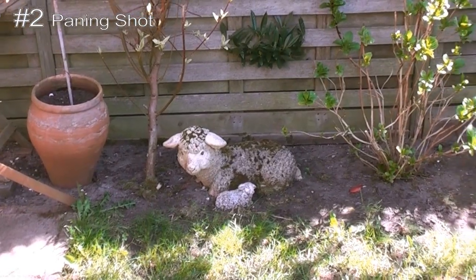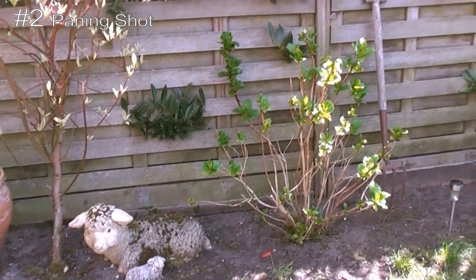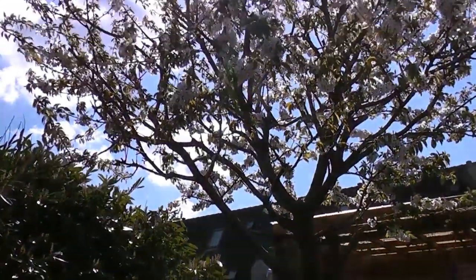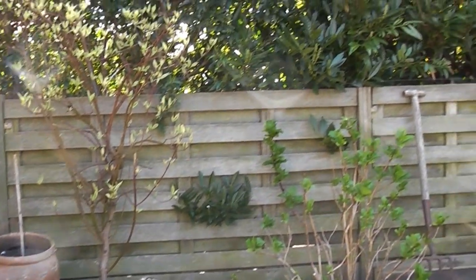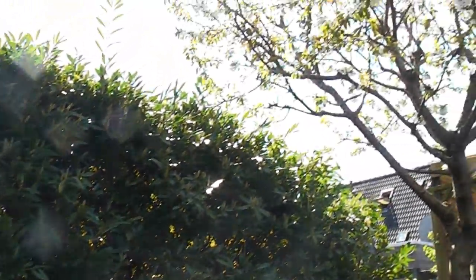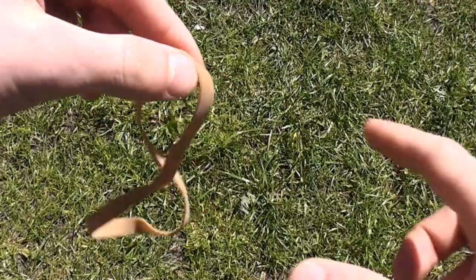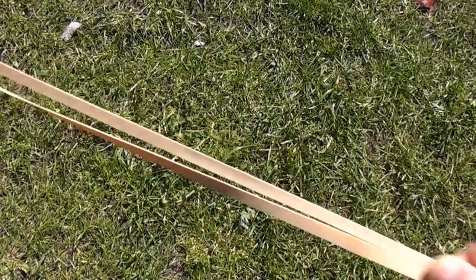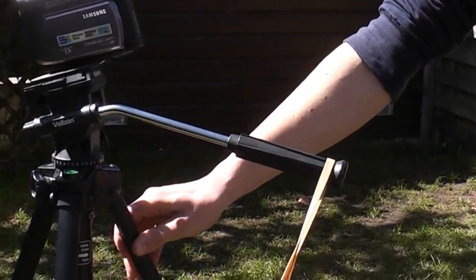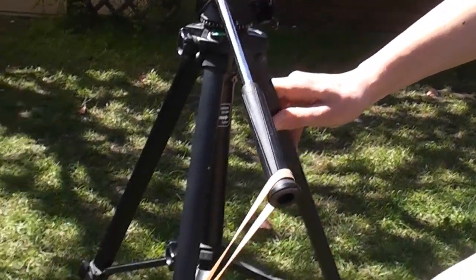The second tip is about panning shots. Here's a video with a normal panning shot, and here's a video when using a rubber band. The only thing you'll need is a rubber band. Attach a rubber band to the handle of the tripod and you're done. Your video will look a lot smoother.